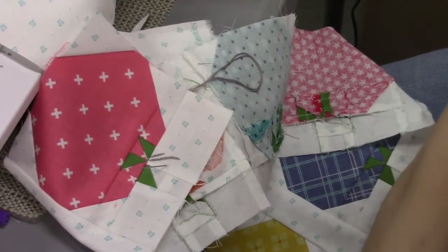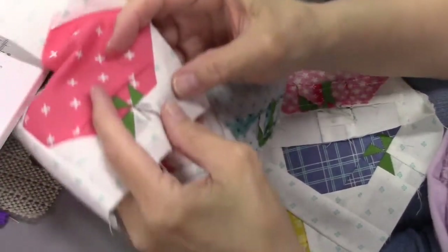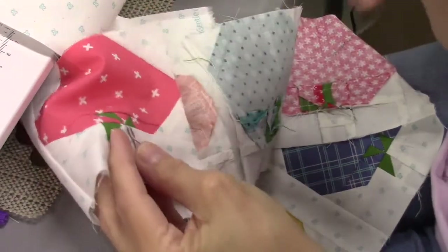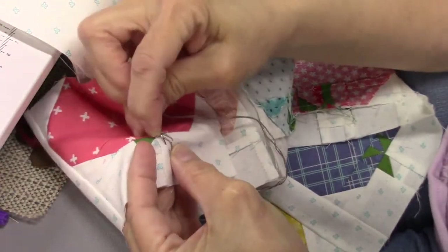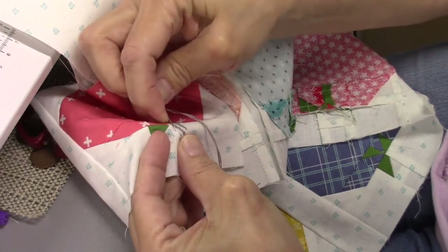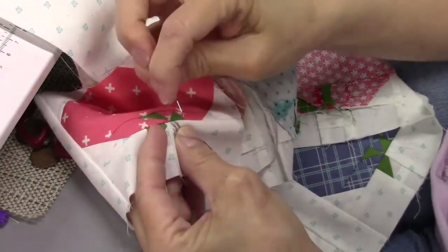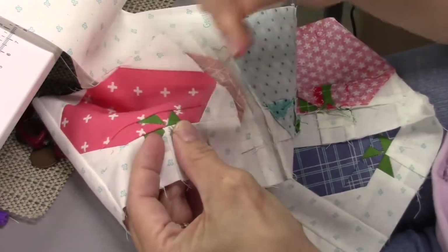Hi everybody, it's Susan from Sunrise Quilt Studio and today I am doing some hand embroidery on my sew-by-row quilt. I've been doing some projects around the house, one of them being decluttering - I actually started decluttering months ago just a little bit at a time, but recently it's become a little more urgent. While going through all my quilting supplies I realized I had a lot of unfinished projects that I really needed to complete, and one of them is this sew-by-row quilt.